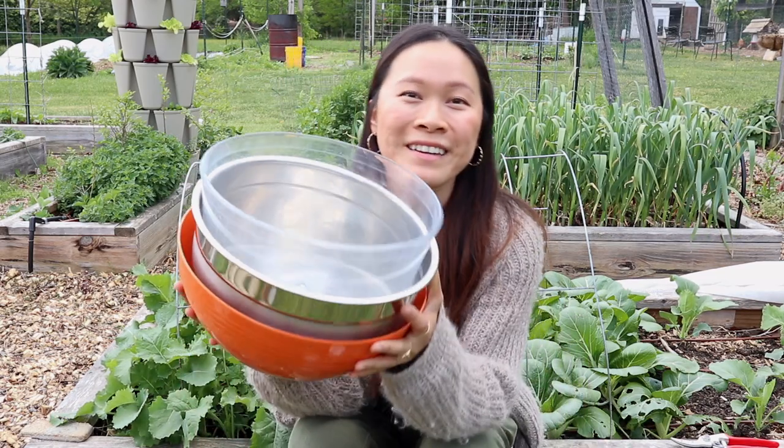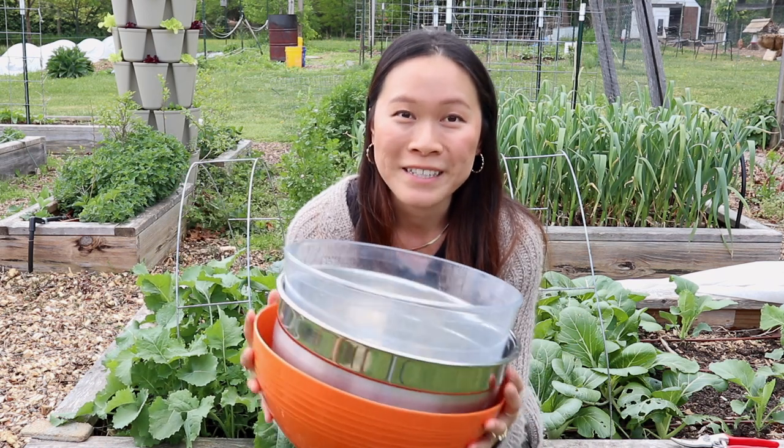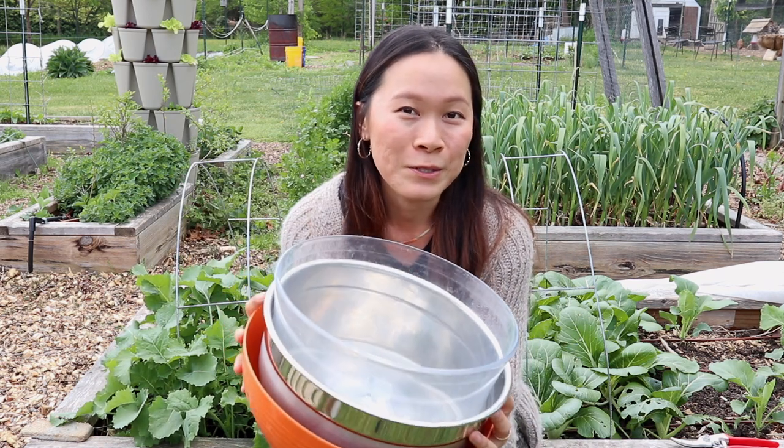Hi everyone, welcome back to the channel. Today I'm going to be doing a big garden harvest and this is going to be the first big harvest for the year, so it's very exciting. Today I have a lot of greens and herbs to pick and I also have some radishes. I've pulled out my nice big bowls — anytime I have to pick greens I always get the largest bowls I can find because they really do take up a lot of space.